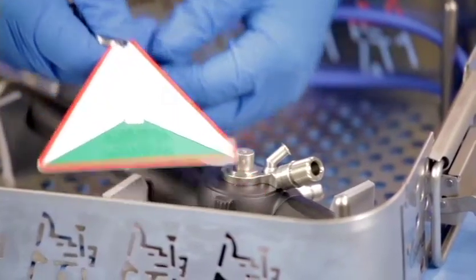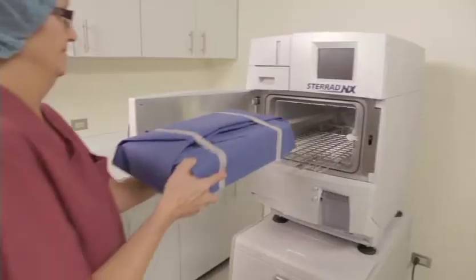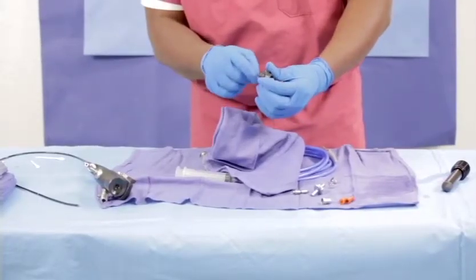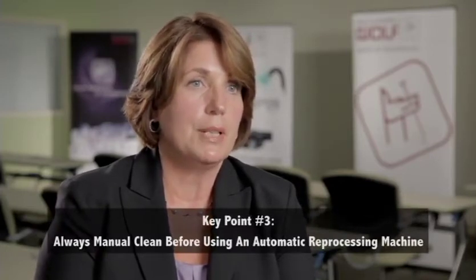After machine reprocessing, the endoscope is ready for patient care, storage, or low-temperature sterilization. Make sure all ancillary pieces are with the scope — the endoscope will not be usable without them. Having both a manual pre-clean and an automated machine programmed to perform the same steps each time, instilling the same detergents and chemicals, will definitely improve the quality of reprocessing for an endoscope.